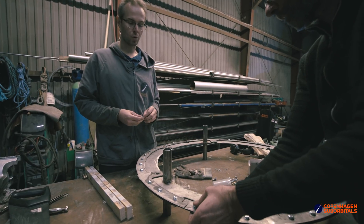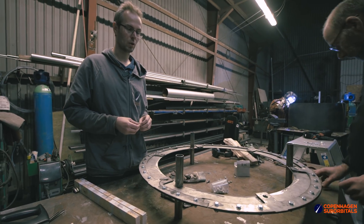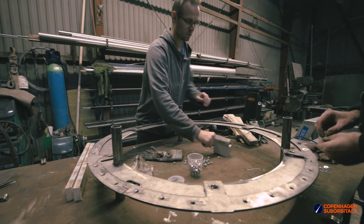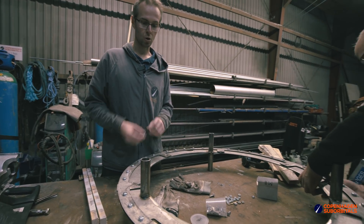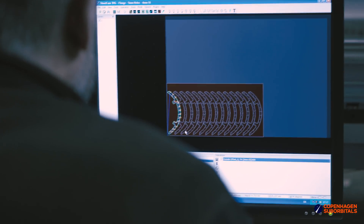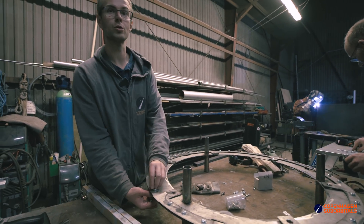You might of course ask why we cut this in three pieces. On the plasma cutter you could cut it in one piece out of a sheet, but to cut this almost one meter diameter piece you'd use a huge piece of plate. So by plasma cutting them in three pieces we use a lot less plate. The downside is of course that we have to make these three welds, but money-wise it's a much better solution for us.